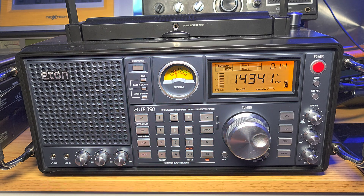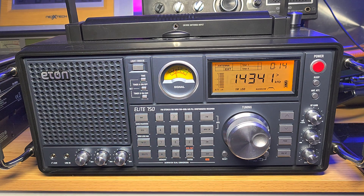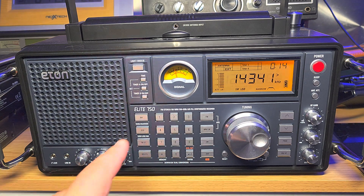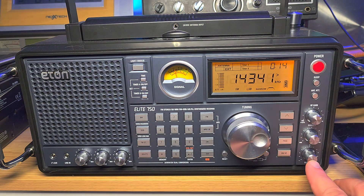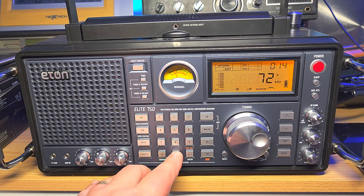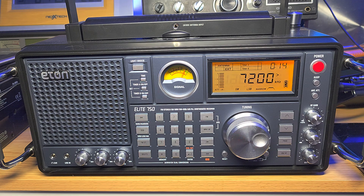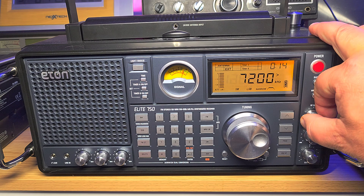Not much happening on 20 meters — maybe not surprising tonight. Let's go to the 40 meter band. The 40 meter band is below 10 megahertz, so the rule is lower sideband. Once again, keep your BFO notch at the center. Let's start at 7200 so we don't have different international broadcasts in the way. I'm going to lower the RF gain a little bit.